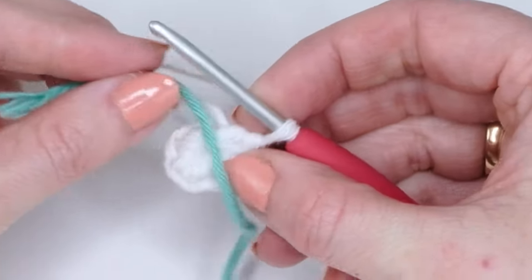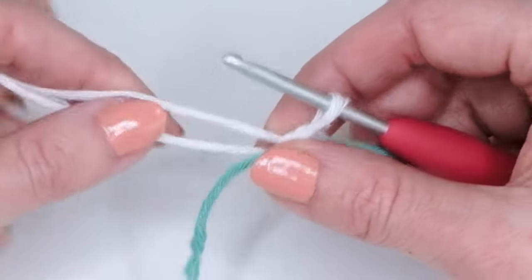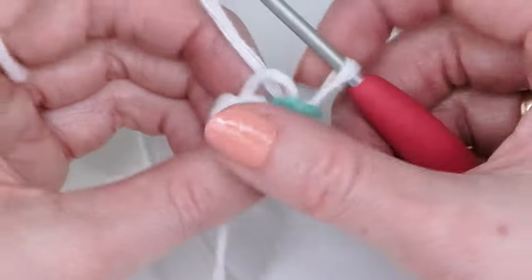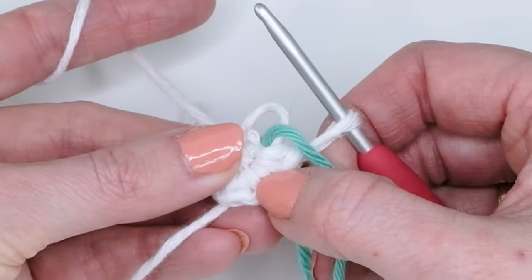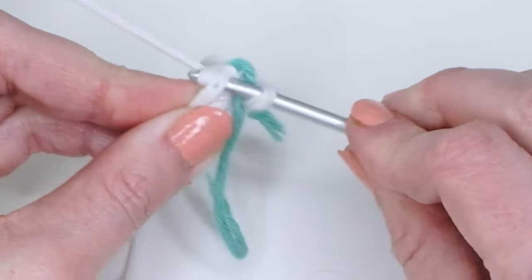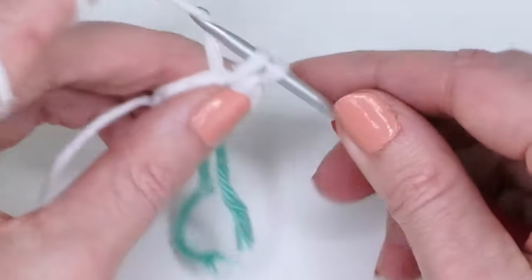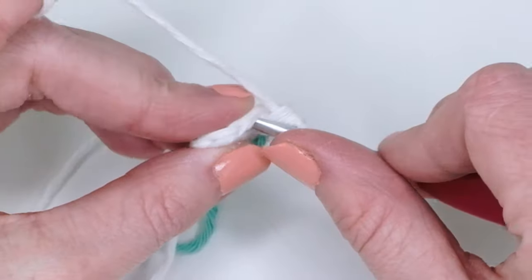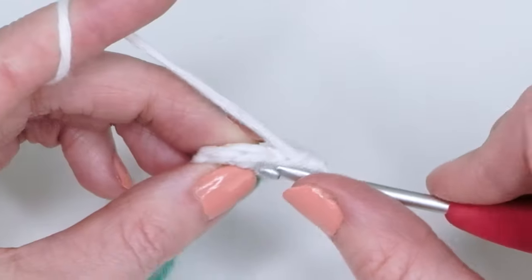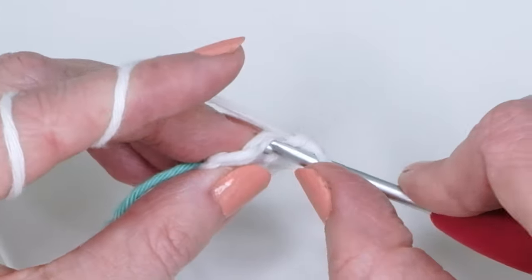Now we need a stitch marker. I just use a strand of yarn — someone commented on Instagram that they do this too, and it's very practical: it doesn't fall off so easily. Count your stitches: one, two, three, four, five, and six. Go into the first stitch and do two single crochets there — that's an increase. Do this in each stitch until you have 12 single crochets.